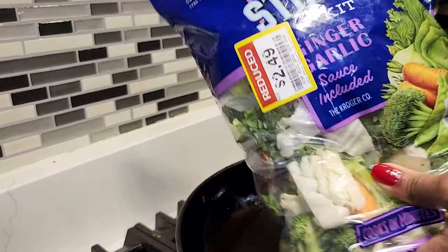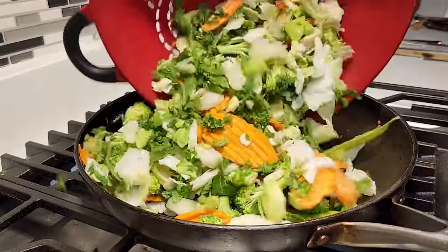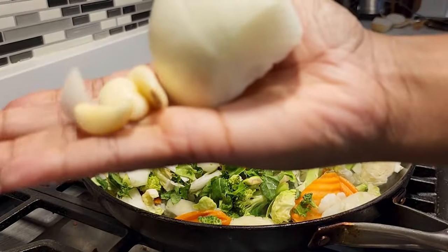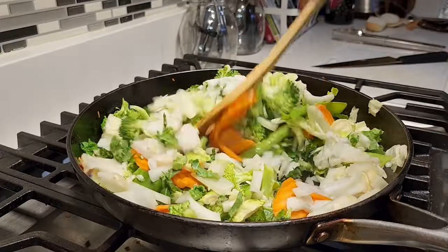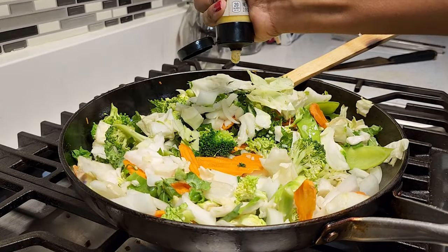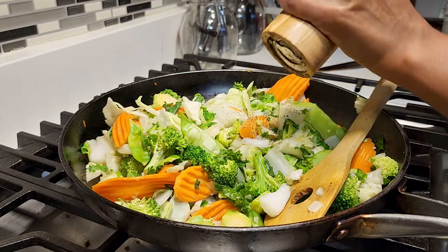Next I did my vegetable stir fry. Remember I got that discounted bag — there's no special brand, get whatever veggies you want, I just got it because it was on sale and convenient. I added a tiny bit of sesame oil to my skillet, then put the veggies in. I added more chopped onions and more minced garlic because I did extra in the beginning knowing I'd want more for my vegetables. I sautéed my vegetables to my desired doneness — I don't like them super soggy, especially if I'm going to cook them more. I added some chunky ginger, which I love. Before I was vegan I couldn't stand ginger, but now I literally eat pickled ginger by itself — so good.